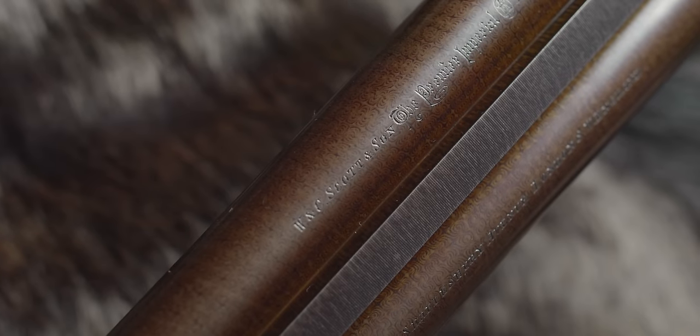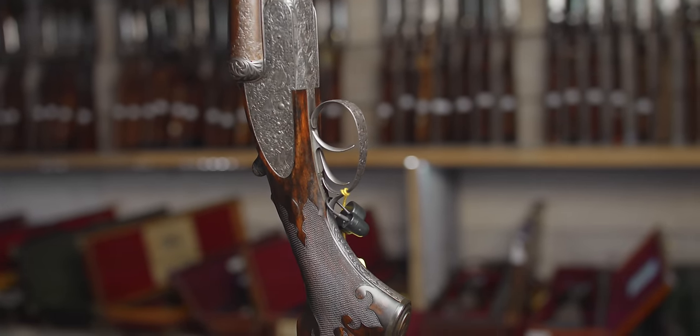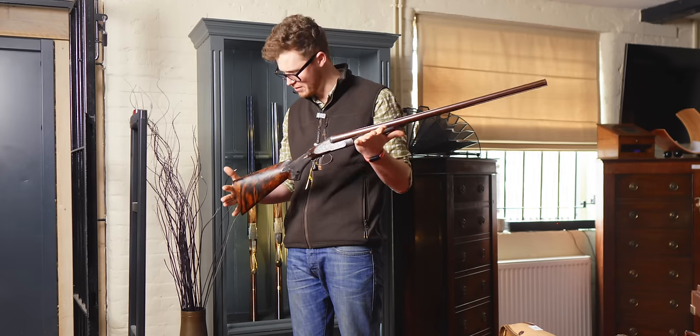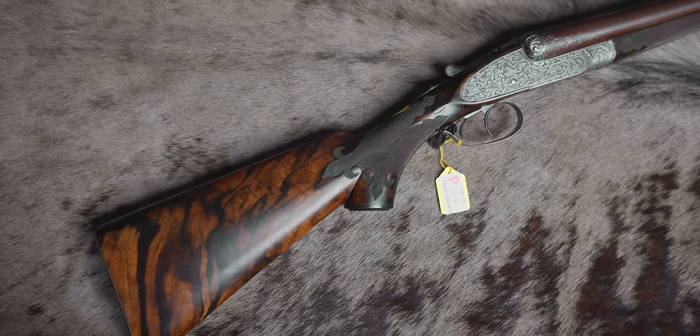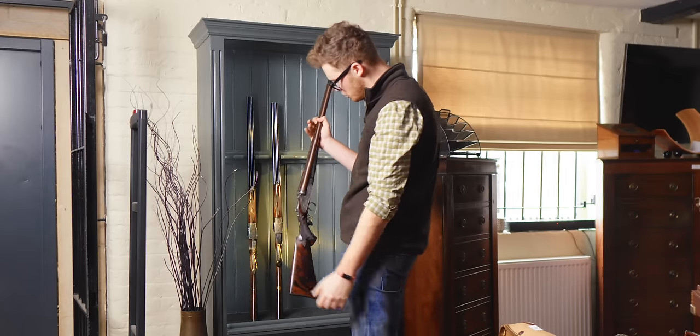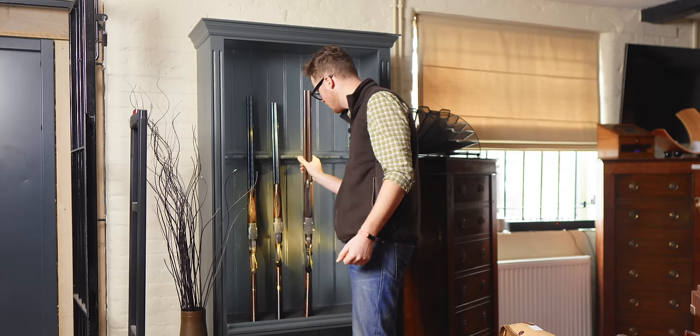W&C Scott isn't a name that most people will associate with something quite this proper, but what a gun. Five to seven. It's easy to get distracted by Purdeys, Hollands, and Bosses — this deserves attention. A proper, shootable, modern gun with a pistol grip and raised-filed rib, with engraving you could be proud of.